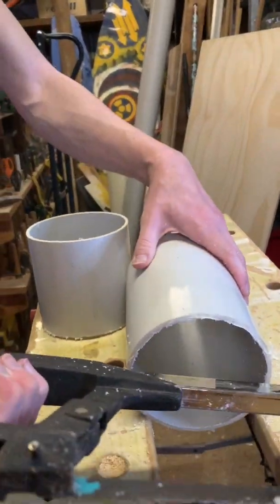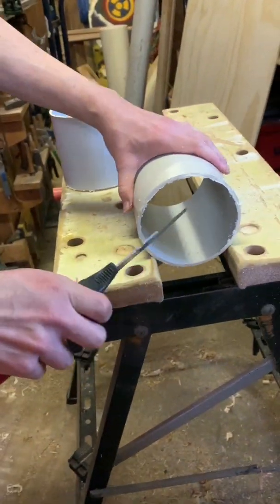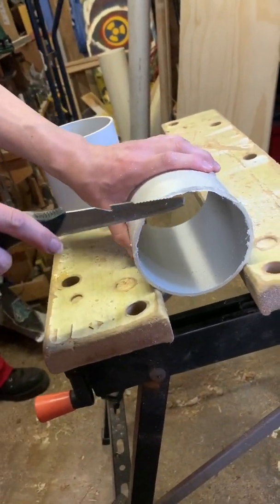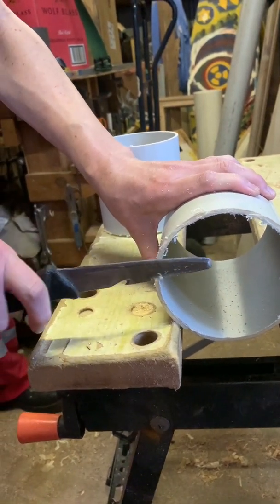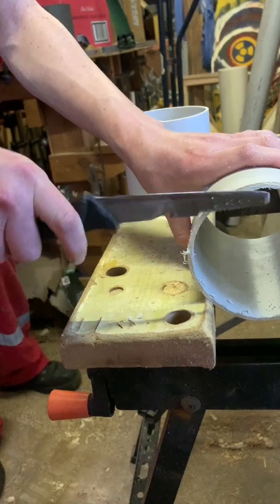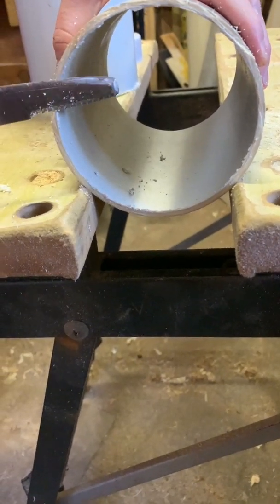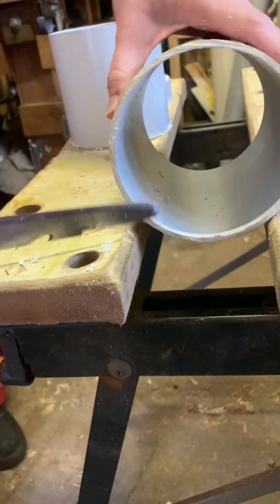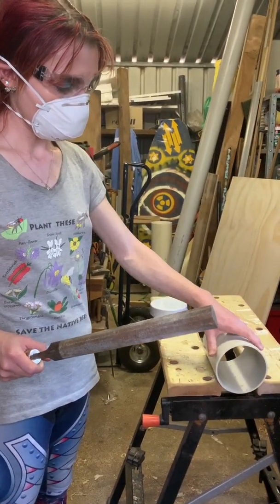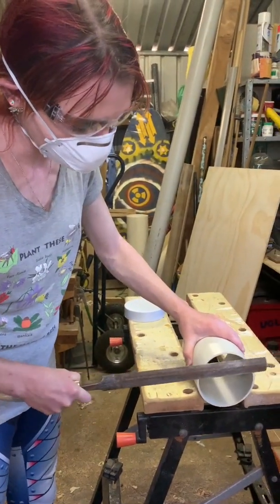We're going to file the cut ends down a little bit, just getting the file and filing it down. I would recommend when putting the cap on, put the cap on the side that is least smooth, because the cap is going to be at the back of the bee hotel. We can file down the rough edges with a file — it can be good to wear a glove for this.